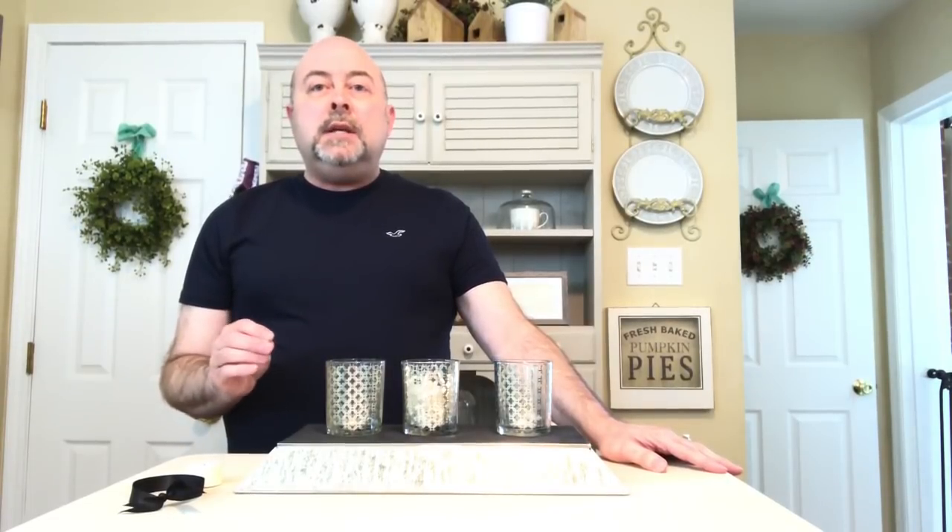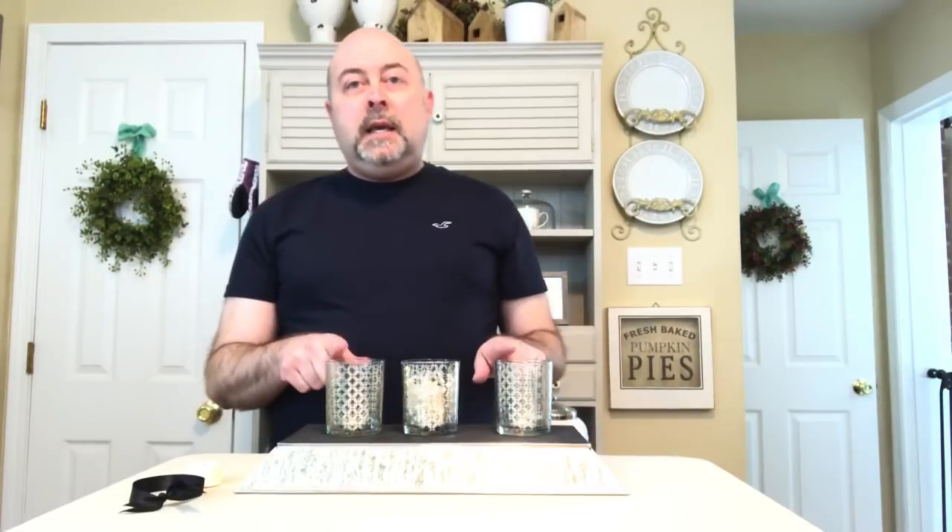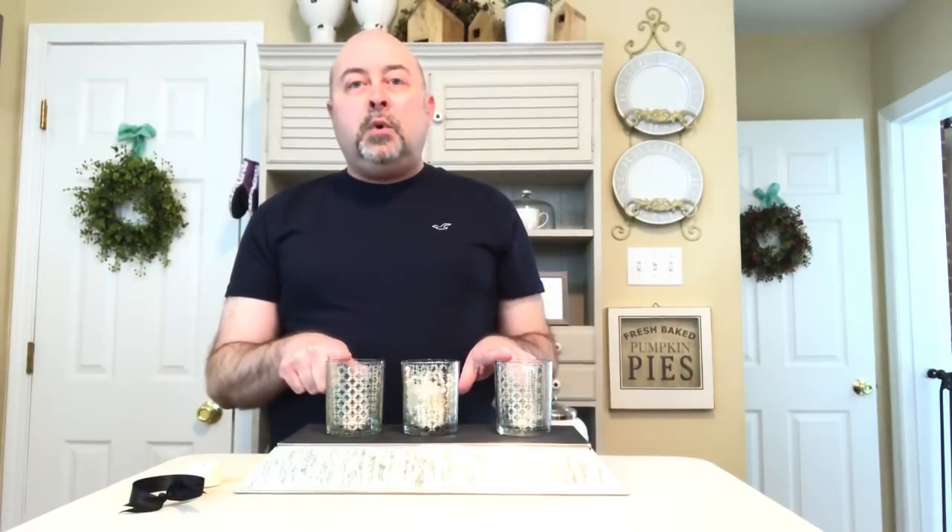Welcome back everyone. Today I wanted to share with you a very inexpensive but tasteful way that you can give a really nice gift that works beautifully for a hostess gift, or if you're going over to someone's home for an open house, or if someone has just moved into their own new place — this is a really nice affordable tasteful gift.